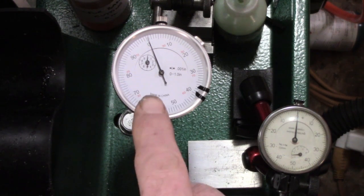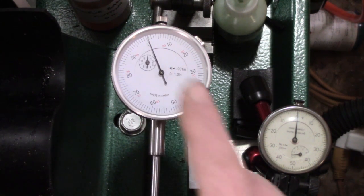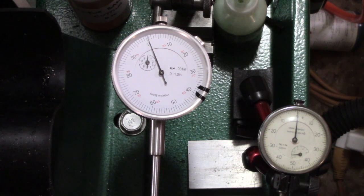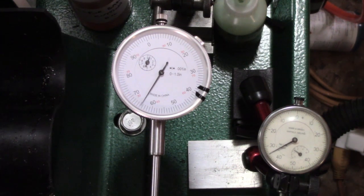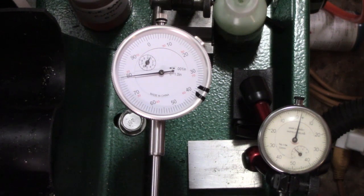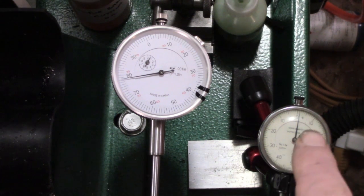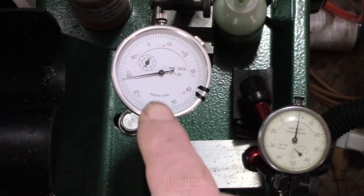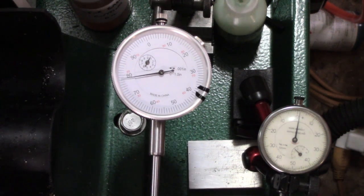Look at the two dial indicators - if the reflection isn't too bad. Set to zero, set to zero. Now watch what happens when I go one full rotation. You see we're coming round towards zero and we're coming up to zero. About there, best I can judge it. So what do you notice? Let me just get that to zero - it's close enough. So we've done two revolutions on the metric, which is 200 times 0.01.